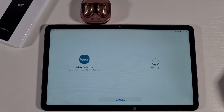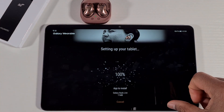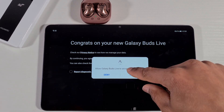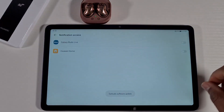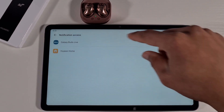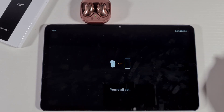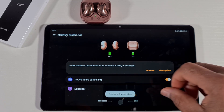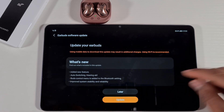Now install and that's done. Go back and got it. You're all set now. There is a software update available, so let's go ahead and apply the update now.